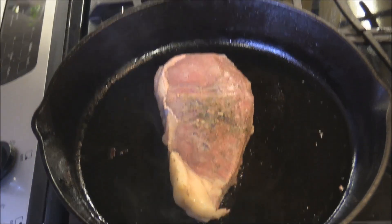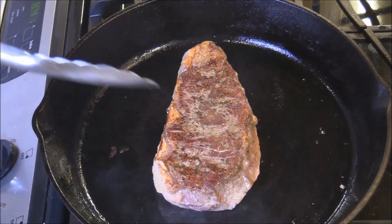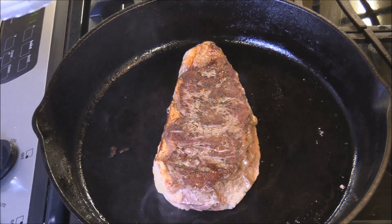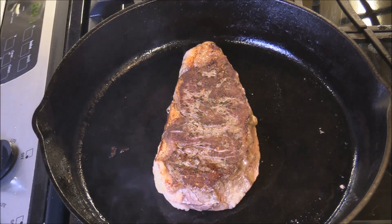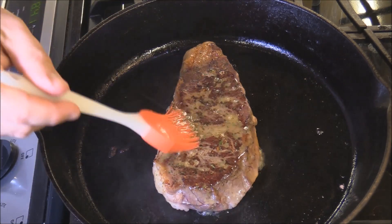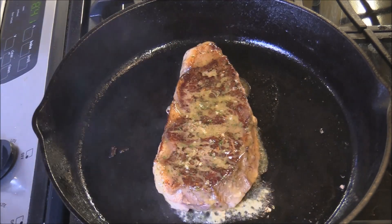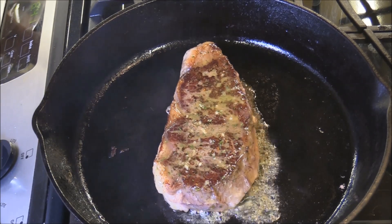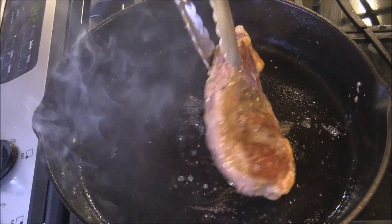We're about to give this a flip — let's see how the sear looks on that side. Oh, that's beautiful right there! Let's go ahead and do it again on this side. I've got some of the compound butter seasoning from the Oyster Bed — we're just gonna baste that seasoning mix with a little butter and baste it on this side.